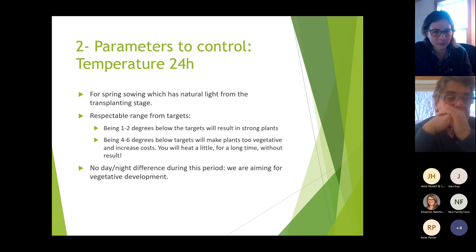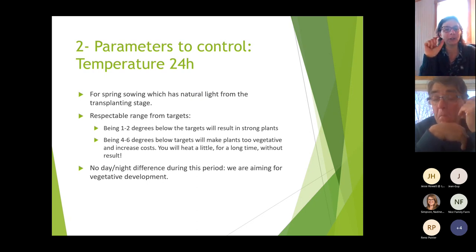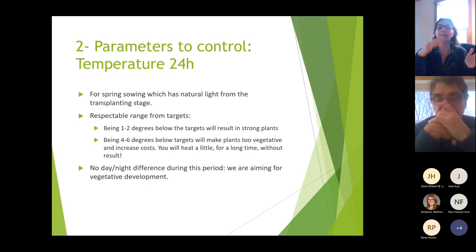With the right temperature the delay between seedling and harvest is shorter, allowing you to start the season a little later and maybe gain an extra week. There's no day-night temperature difference during this period — we're focused on vegetative development. In April and May, light is strong so temperature will rise during the day. You can adjust your night temperature, but don't try to average 20 by keeping 30 during the day and 10 at night — that is not good.